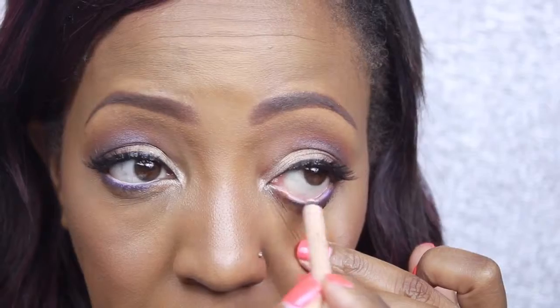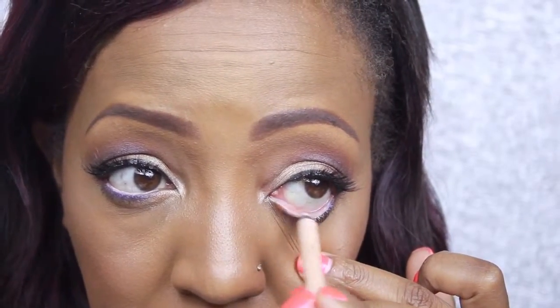Now I'm going in with a nude liner by Rimmel, lining the inner waterline on my lower eye. I love it because it really opens up the eye and just gives me more of an awake look.